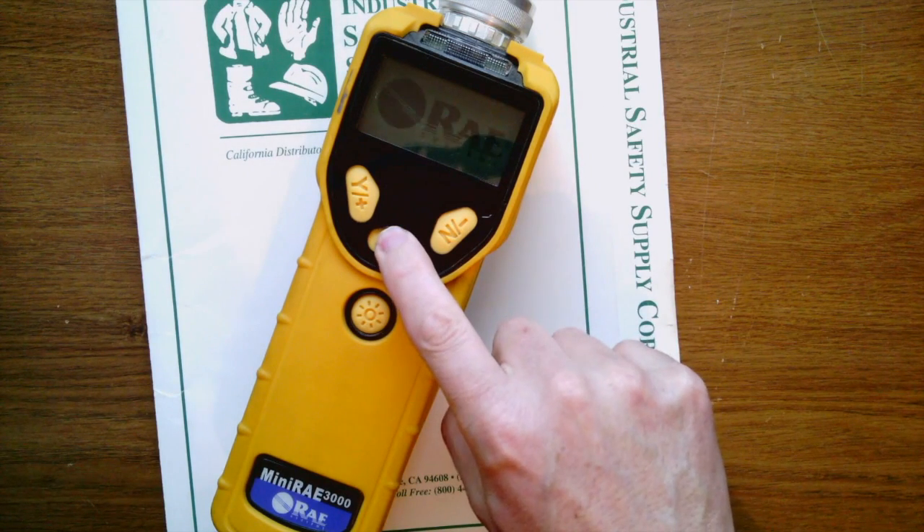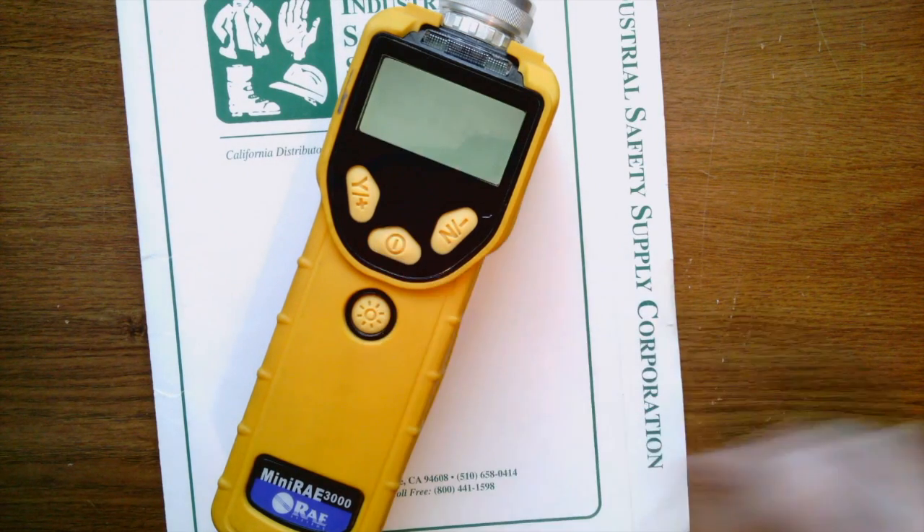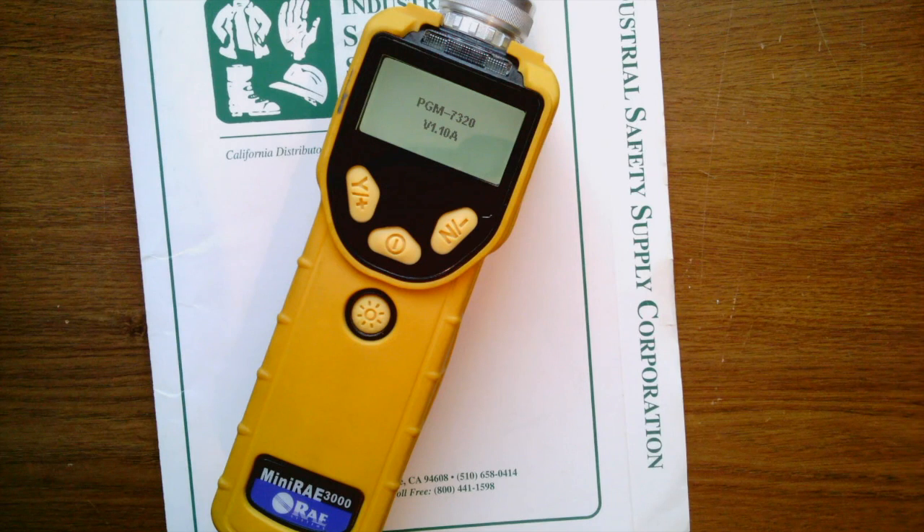Go ahead and turn it on. In just a second here it'll be up in real-time readings. You'll notice that the correction factor equals one isobutylene.